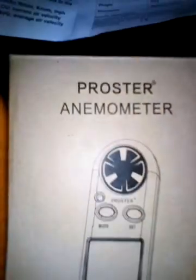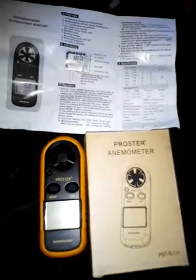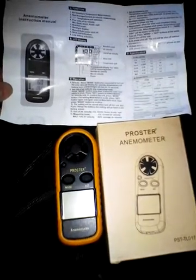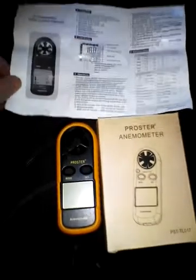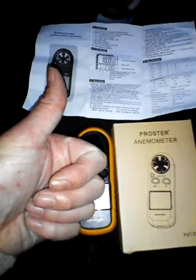There it is again, people — the ProStar Nemo Meter. Get one, you won't be disappointed. Just a quick little review. Thanks a lot, just for people who do a bit of shooting. I'll see you again sometime. Thumbs up.